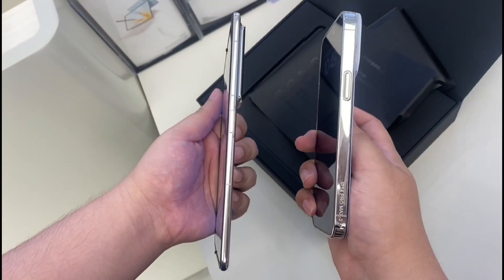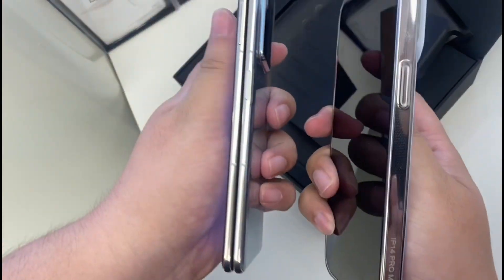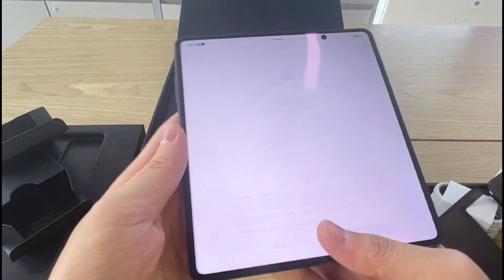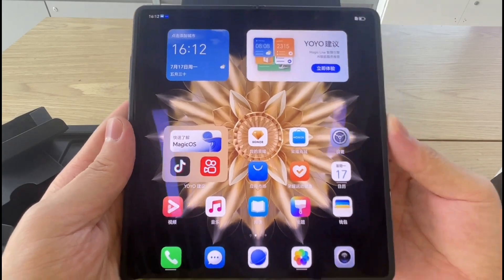On the software front, the Honor Magic V2 runs on Magic OS 7.2 based on Android. The back of the device comes with a 50MP main camera, a 50MP ultrawide angle, and a 20MP telephoto that goes up to 40x zoom. There's also a 16MP selfie shooter.